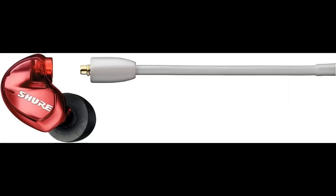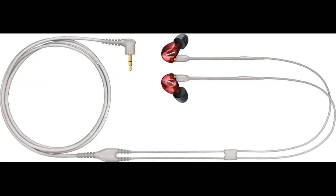Customized Fit. Includes three sizes — S, M, and L — of the Flex and Black Foam Sleeves. Experiment with the size and style that creates the best fit for you. Secure, over-the-ear design: wire form fit ensures earphones stay in place and cables remain out of the way.